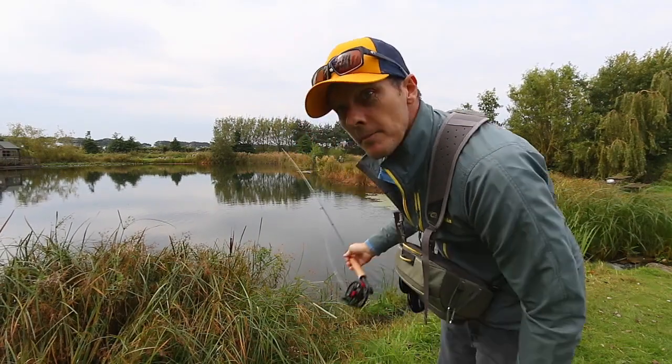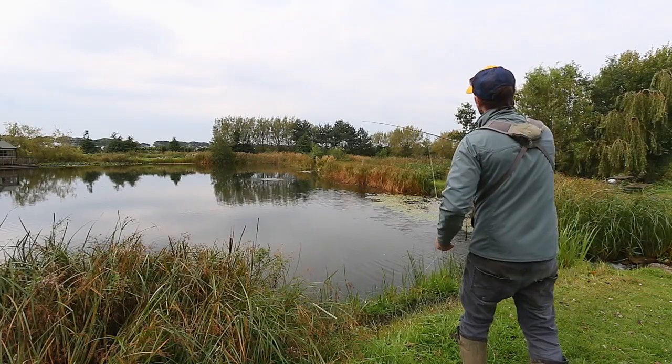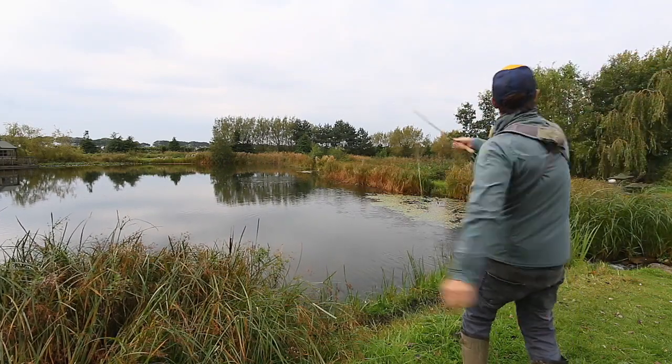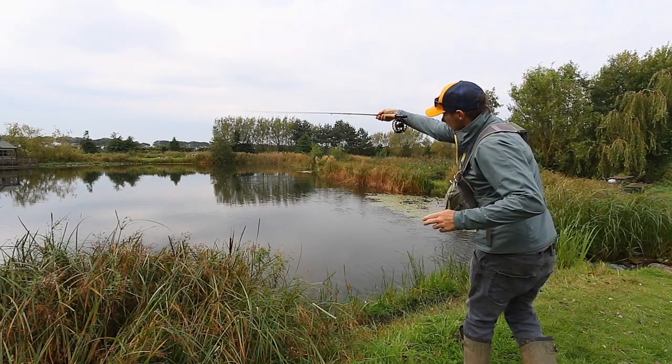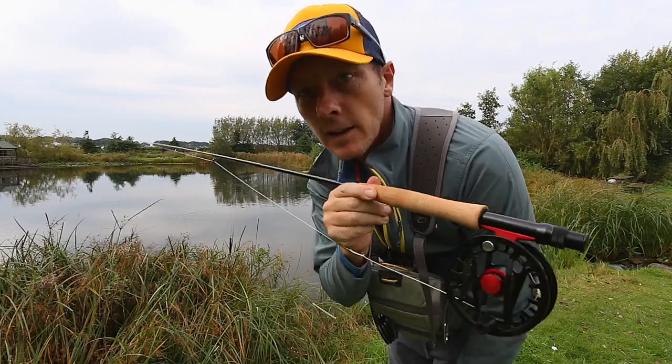It even got snagged on the grass on the way out — still pulled it out. 100% every time. Full fly line.